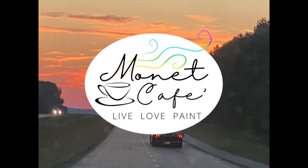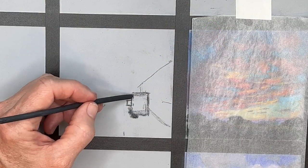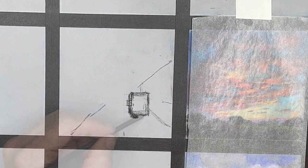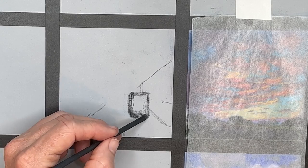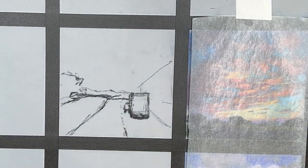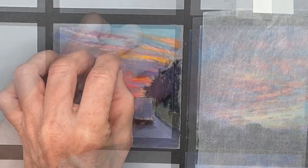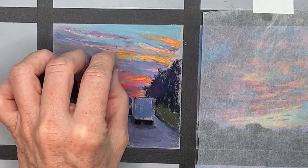Well, hello, beautiful, artistic people, and welcome to Monet Cafe. I'm artist Susan Jenkins, and in today's pastel painting demonstration, I'll be painting from a photo I took when my husband and I were on a trip. I was a passenger, and I snapped a shot of some cars and this semi-truck in front of us, and the sky was just magnificent.